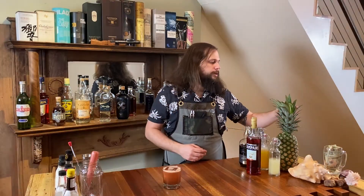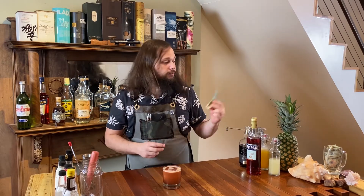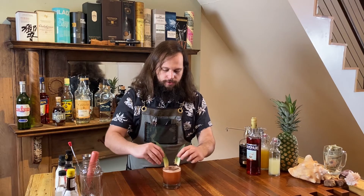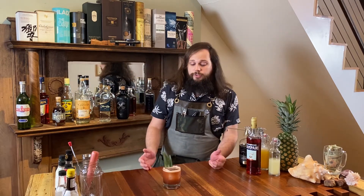We've got this beautiful dark, kind of red color, and then just for garnish we're going to take a couple of pineapple fronds right off of our pineapple and stick them right into the drink. If you want, you could also garnish this with a chunk of fresh pineapple. I'm choosing not to, but it looks really pretty.